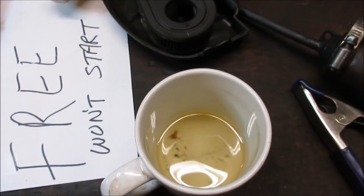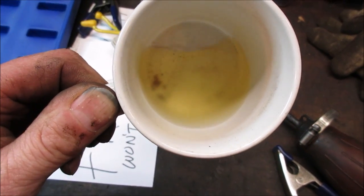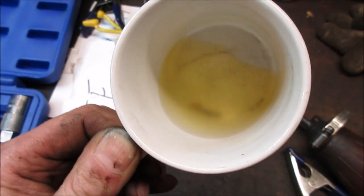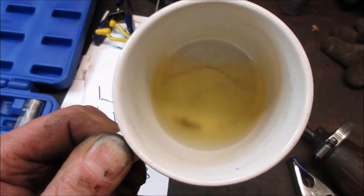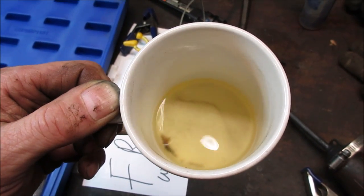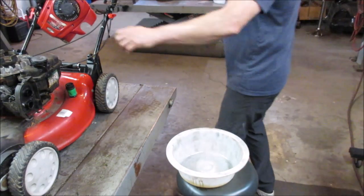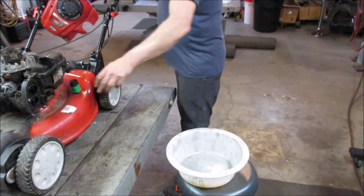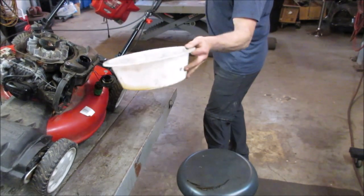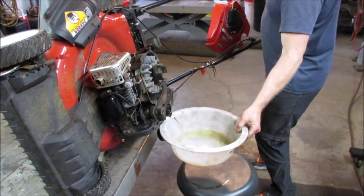Look at that gas — see how cloudy it is? It's definitely absorbed some moisture. You can't even see clearly to the bottom. Let's go dump that fuel tank right out — it's going to need it. That's a full tank.